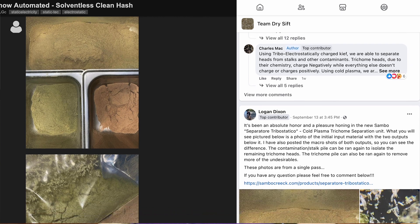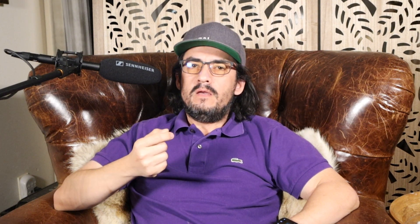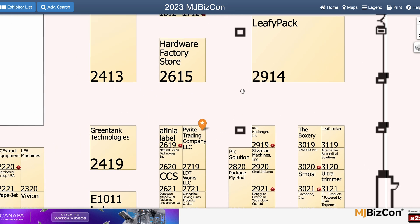I posted my findings on forums and social media and got many questions, so I want to go over those with you in detail. The most frequent critique was: why aren't we showing pictures or videos of the device? We're premiering the device at MJBizCon. If you want to see the machine in person, stop by booth 2719. We'll post many pictures and videos here if you can't make it.